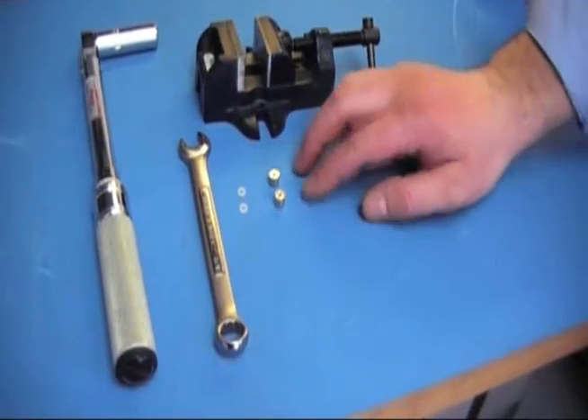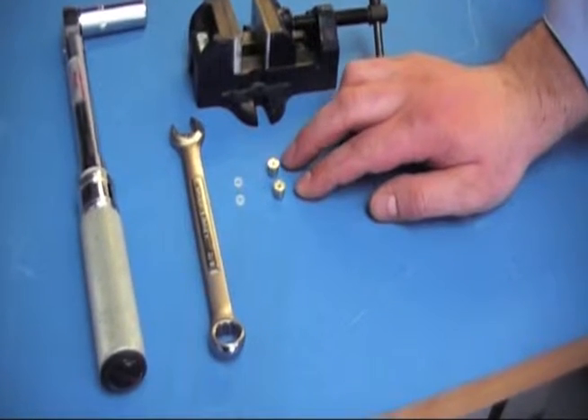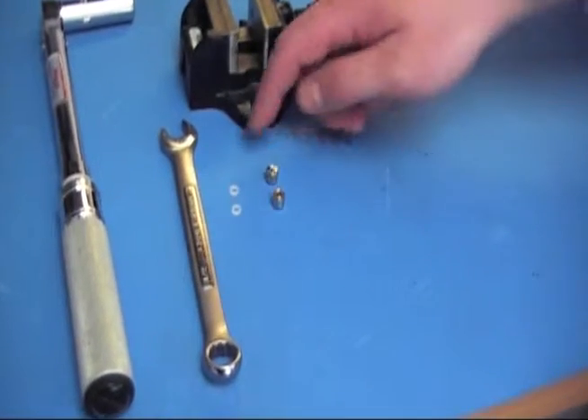The materials you need are just the check valves and the check valve seals.